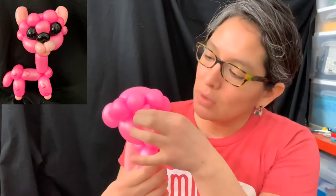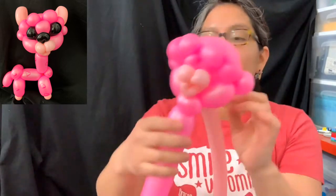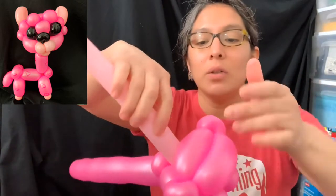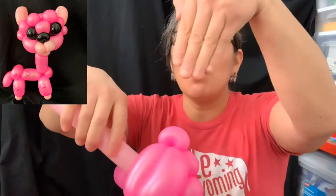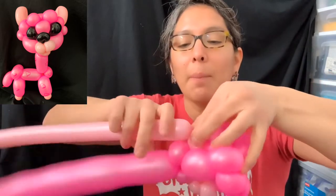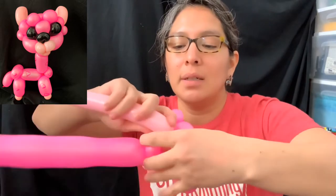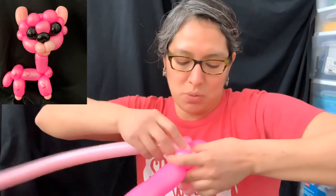In between, on the sides of this pinch twist, there are going to be the eyeballs. From here, make about a four-finger bubble and attach it to this pinch twist - just close it here so you know where to twist it.